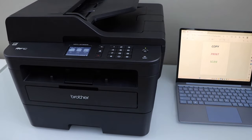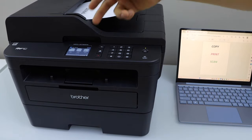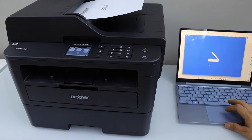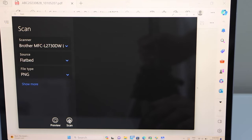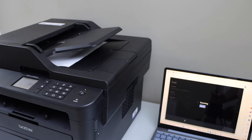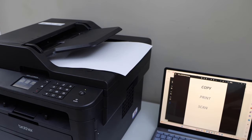The next step is scanning. There are two methods: you can use the ADF tray or the scanner bed. There are also two ways to scan — you can use Scan to Computer, or go to the Windows Scan app on your laptop. You'll need to download the Windows Scan app from the Microsoft Store. In the Windows Scan app, select your printer. That's how you do the scanning — click View to see the scanned page, then save or share it.